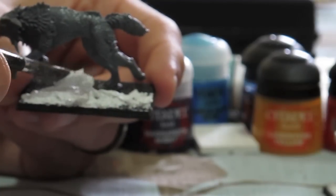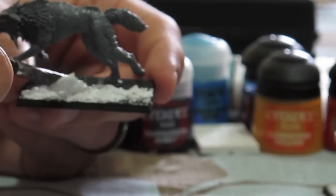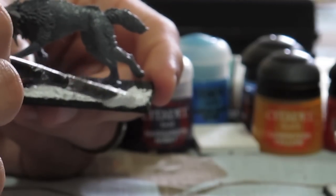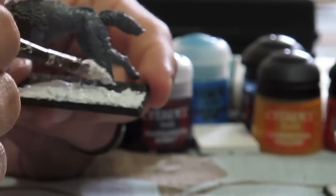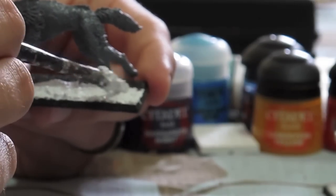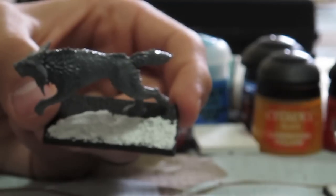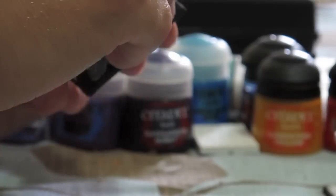I greatly prefer this to the sand and PVA glue method. Part of the reason is that regular grains of sand are really big — they're out of scale for the size of the models. You wouldn't see dirt or sand that clearly in real life; the grains are just too big. So I like White Pumice better for scale. I also find it easier to use.